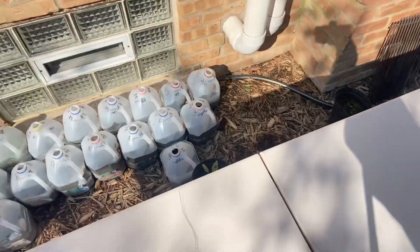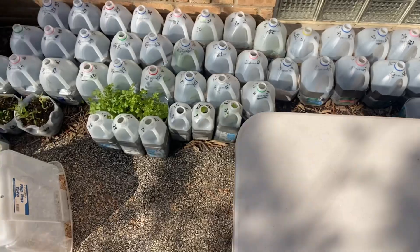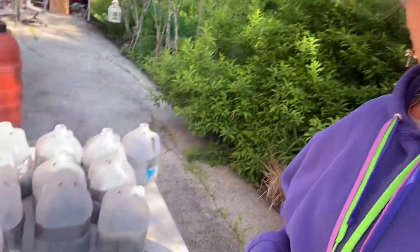Thank you for being here. Okay, these are all the ones left that I have to open. I just brought 14 jugs up to the table.